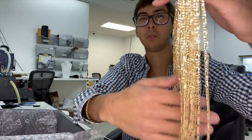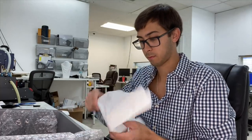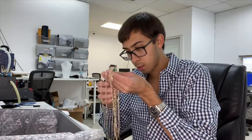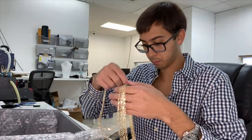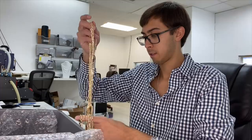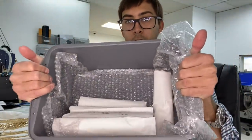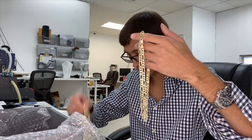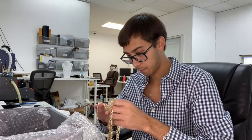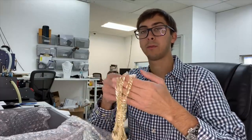Three millimeter figaro necklaces. All right, 10k figaro — I believe these are like four, four-and-a-half, five millimeter figaro necklaces and bracelets. That is where we are currently at, we're almost done. This is figaro — I believe this is like eight millimeter figaro. These figaros are very nice, first time we got these from overseas.